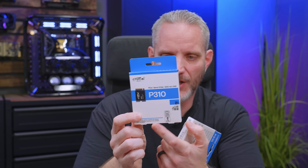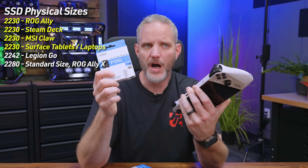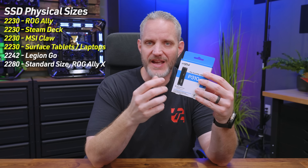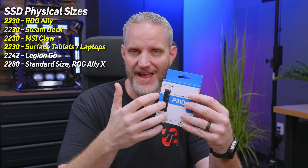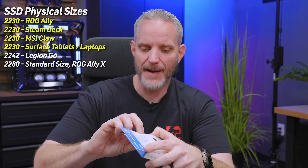We have the 2230, which just equates to the length of the drive. Most people with desktops probably never see this because these are very niche use cases. Obviously the ROG Ally uses it, I think the MSI Claw uses it, and various Surface laptops from Microsoft use it. So it's not a very widely used type of product, but they ended up taking the same exact controller chip and NAND and put them on a 2280 drive — which is the full length you would use in a desktop or regular laptop. Just so you can understand the difference between 2230 versus 2280.